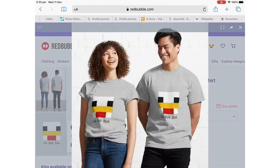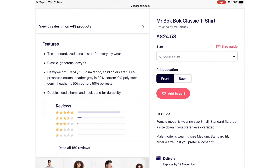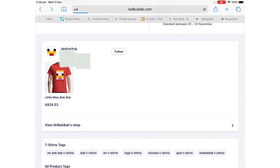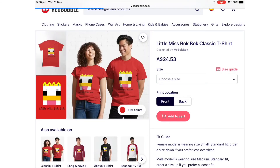Little Miss Bok Bok also has merch. Or you can get those. Scroll down. See? Little Miss Bok Bok. Make sure to buy this too.